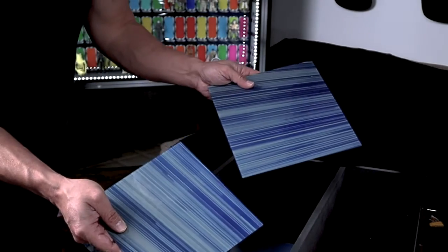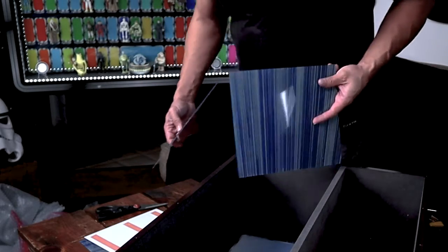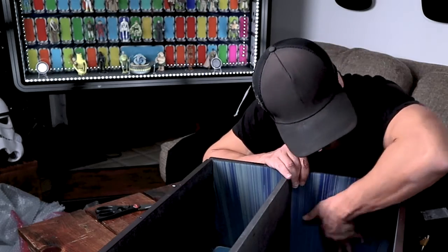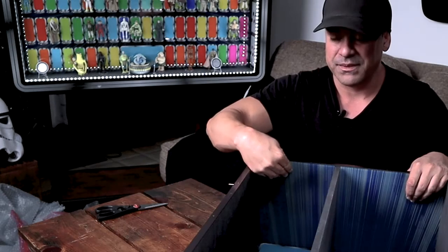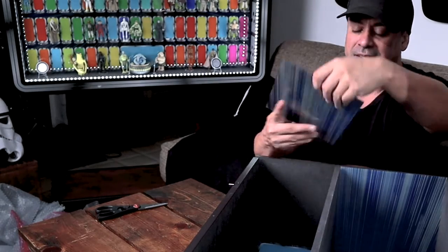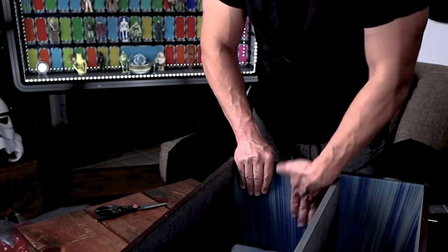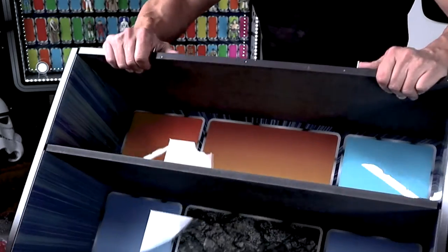Now what we have to do is put these panels onto the sides. All you do is take the adhesive off, find the right corner, and that's where it goes. This is where it gets real — this is permanent. Just put it in there — boom, lines up perfectly. Pat it down, make sure it's nice and stuck on. Same thing with this one — we're going to take the adhesive off for real. Beautiful. Now we're going to do the final two sides. That looks great.